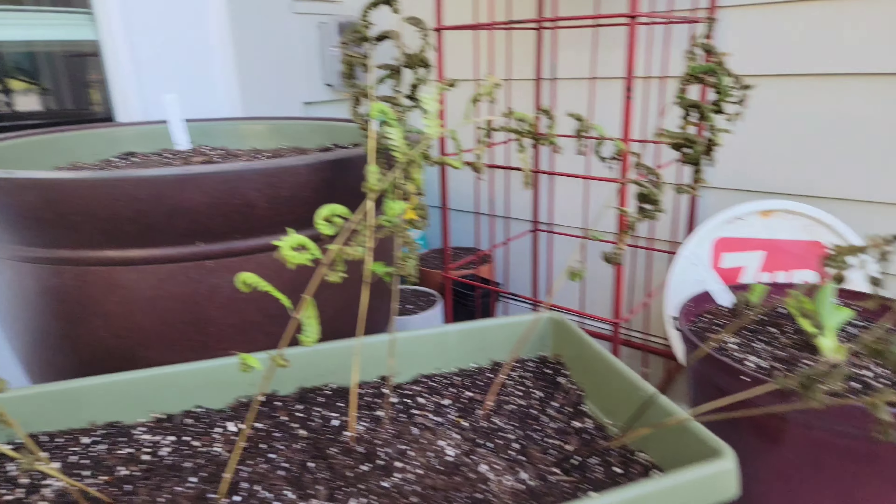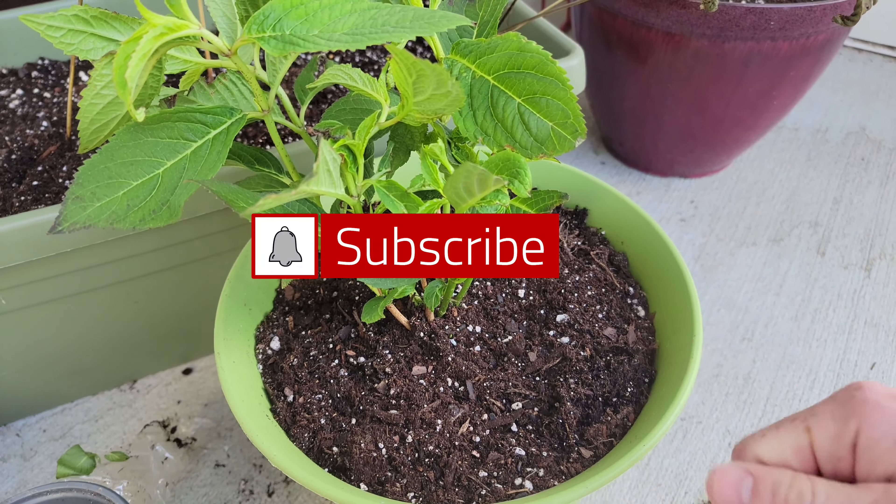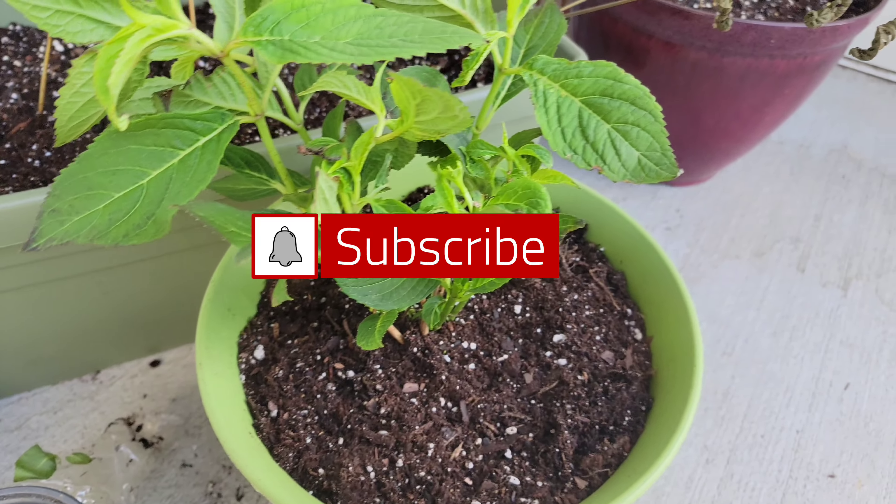So if this one does well, I might put it in here. But anyway, I'll save you the pain from having to watch me water this in. But that's pretty much it. Have a good day.